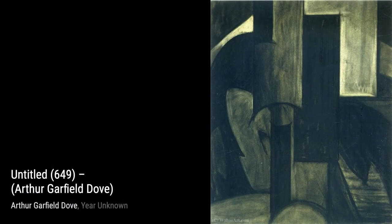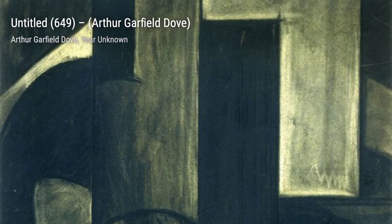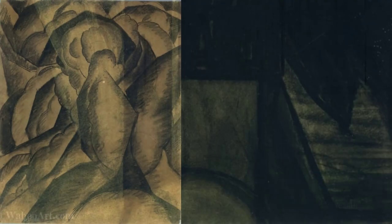Arthur Garfield Dove, an early American modernist and a first American abstract painter, used a wide range of media to create his abstract landscapes. Me and the Moon from 1937 is a prime example of his abstract landscapes and is considered one of his career's culminating works. In the 1920s, Dove also experimented with collage.